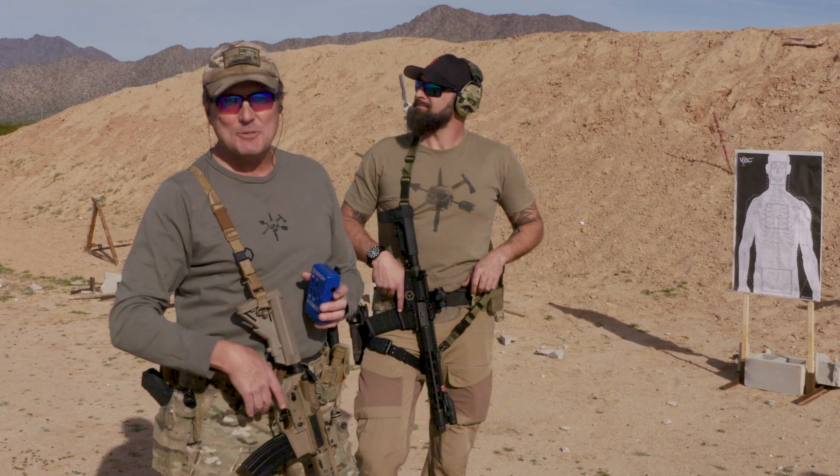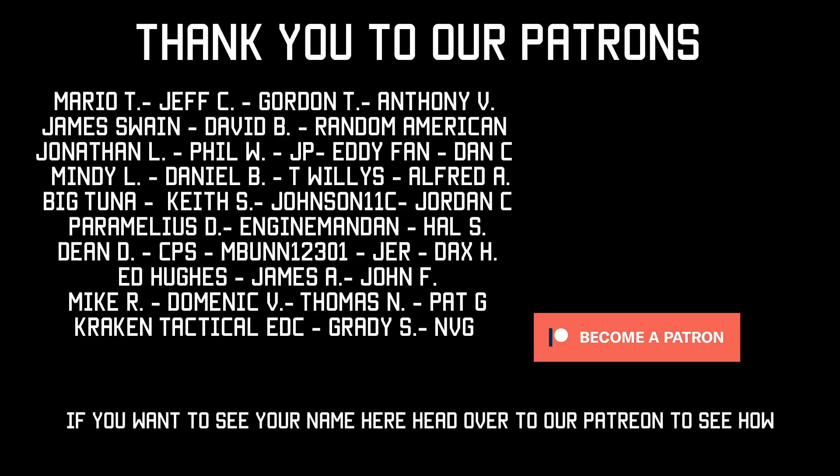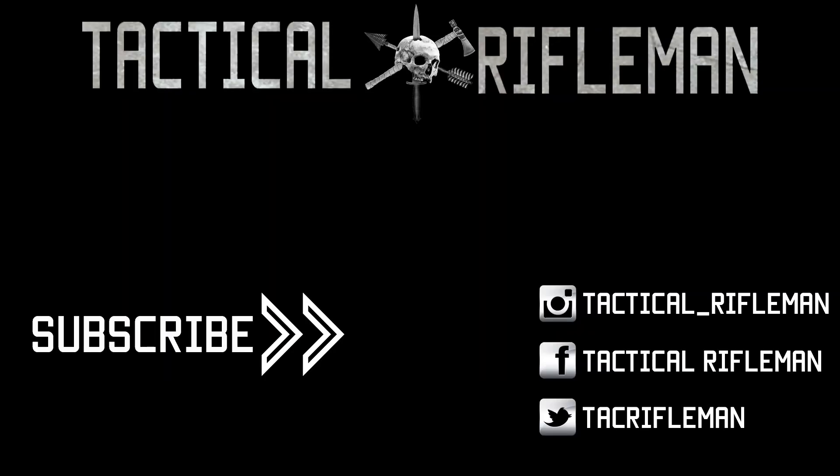I know you can. Leave comments below. Y'all take care and shoot straight. If you liked this video, make sure to like, comment, and subscribe. Also make sure you follow us on Facebook, Instagram, and Twitter so you don't miss out on anything.